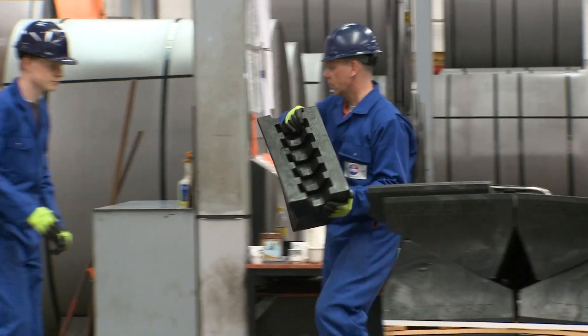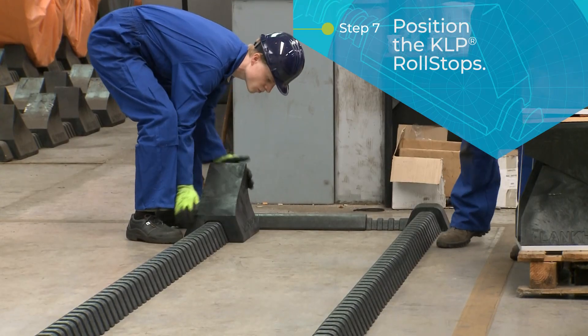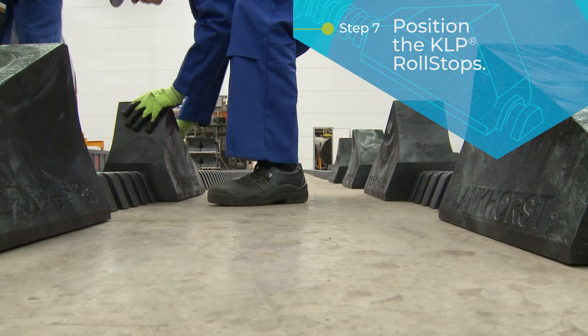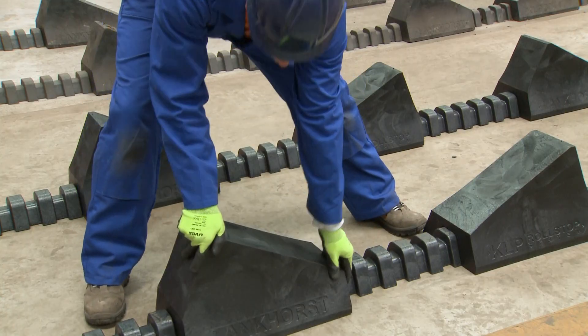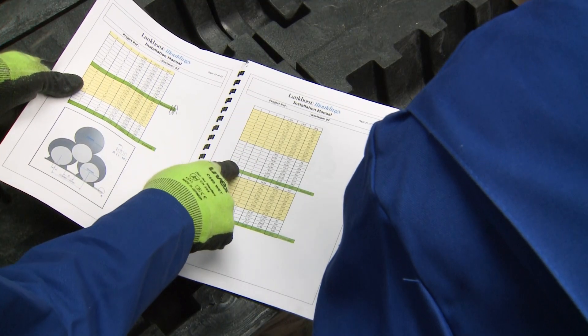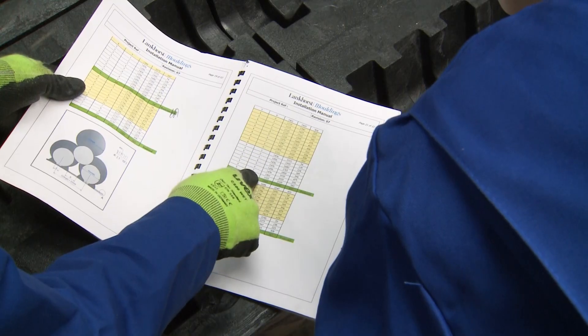The next step is to position the KLP Roll Stops. The system is flexible for all kinds of diameters, as you can change the distances between the Roll Stops. Tables in the installation guide will explain how to position the Roll Stops.